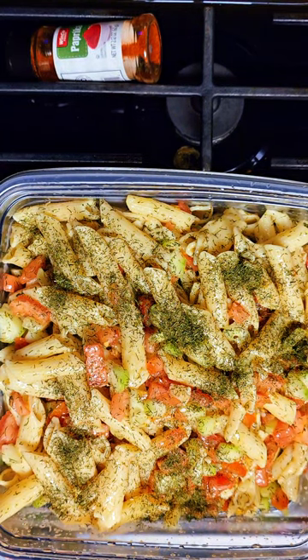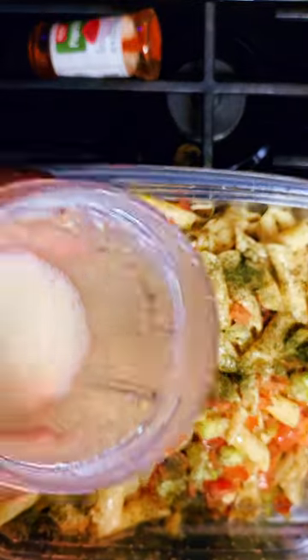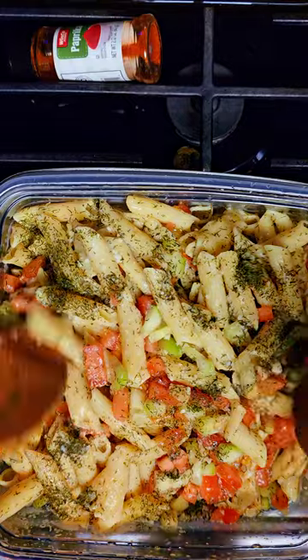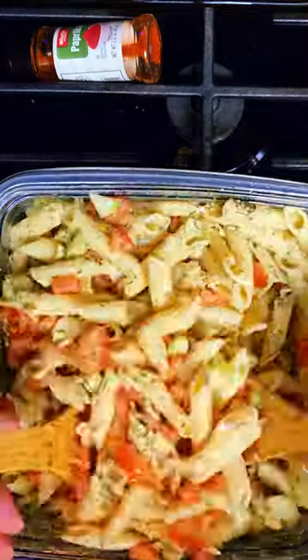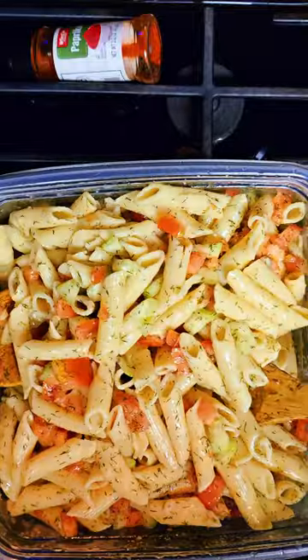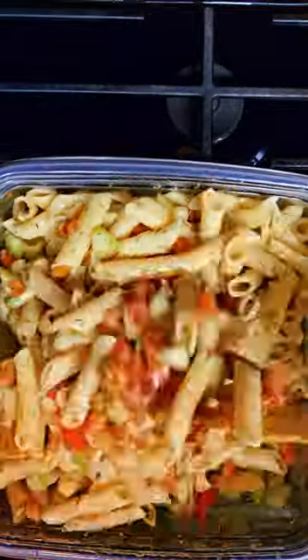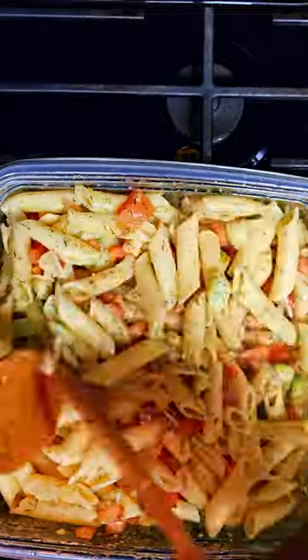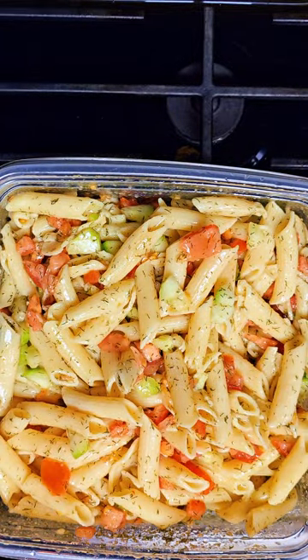Everything looks ready to go. I'm pouring in our liquid base and mixing it all together. Just mixing and blending everything until it's well combined.